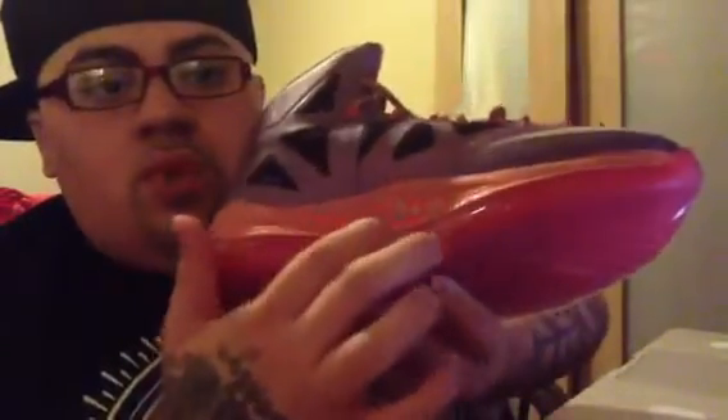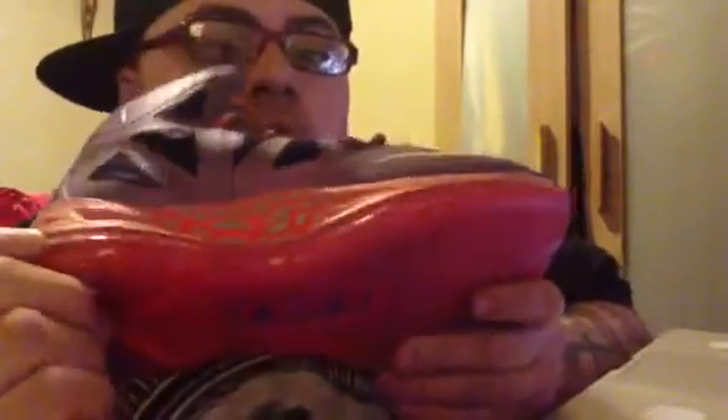You got your LeBron James on the tongue — the crown LBJ, because he is the king. You got your crimson bottom, or orange bottom, whatever you want to call it. You got your X on the heel for LeBron 10. You got that LeBron James crown encased in plastic on the midsole. You got your orange with the alien blood, as I call it, and your Air Max unit on the bottom in orange.